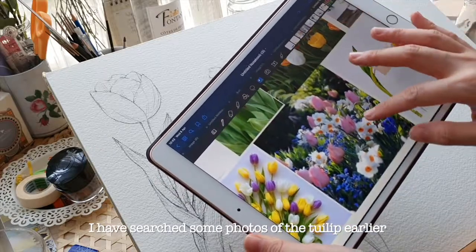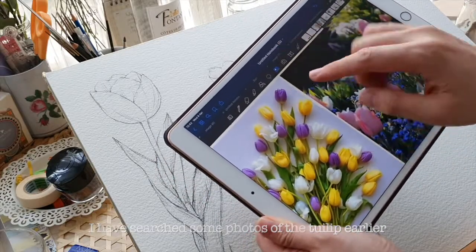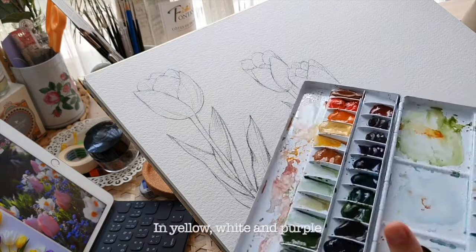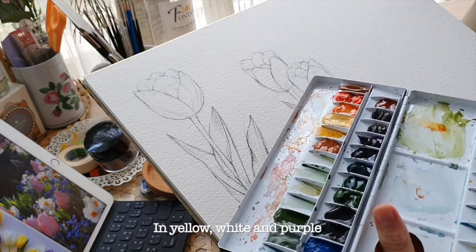I searched some photos of tulip leaves earlier, and I think I'm going to color the flower in yellow, white, and purple.